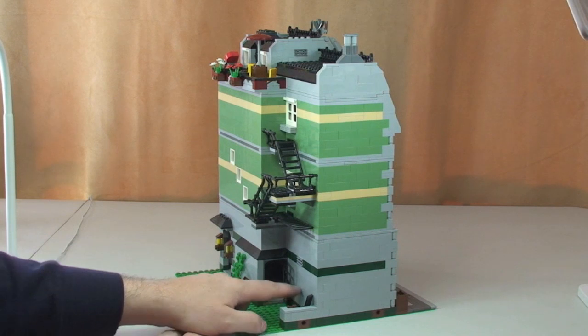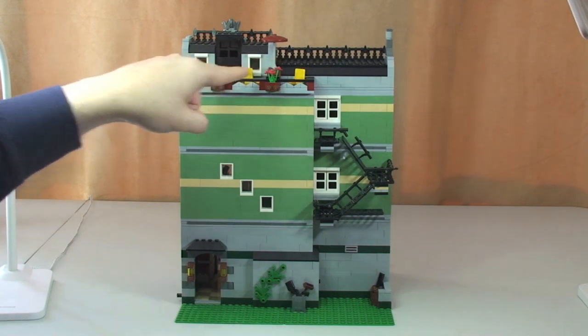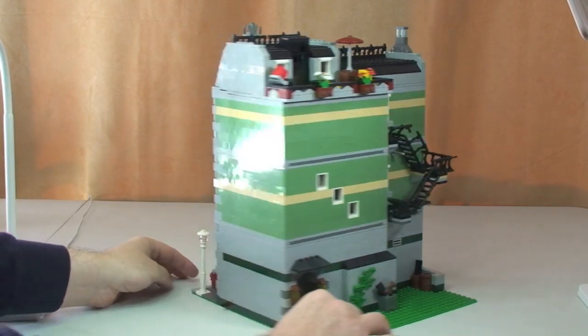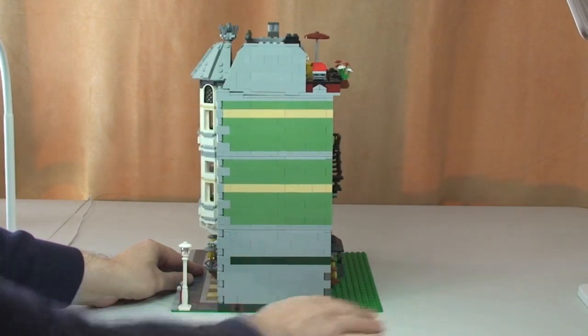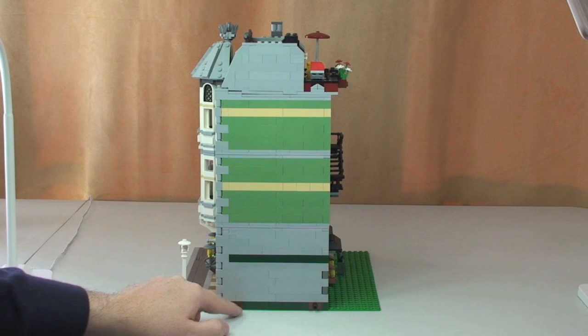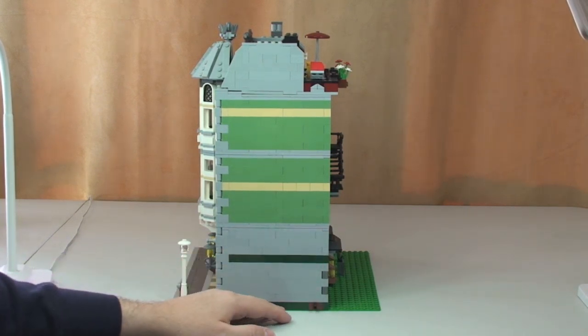That back door goes directly into the greengrocer's shop. Up the top we can see the terraced area. Round to the other side of the building, we again have the friction pins down at the bottom so it can be attached to other modular buildings on that side too.